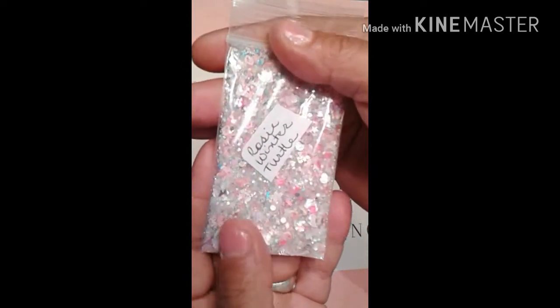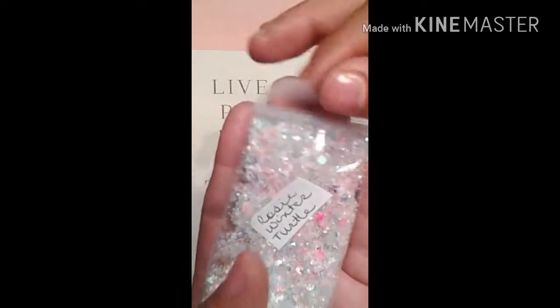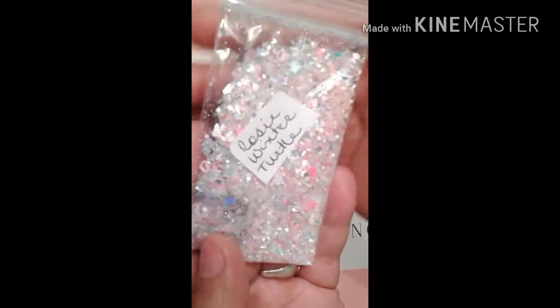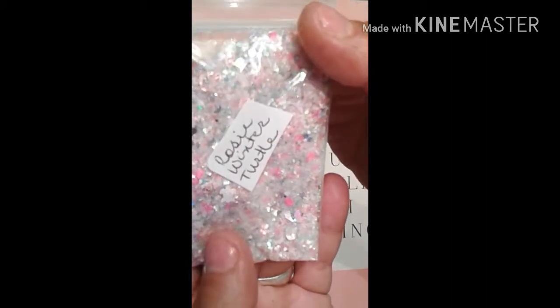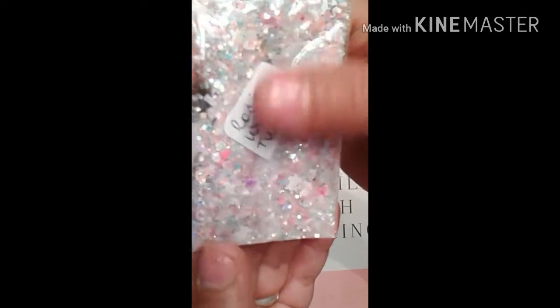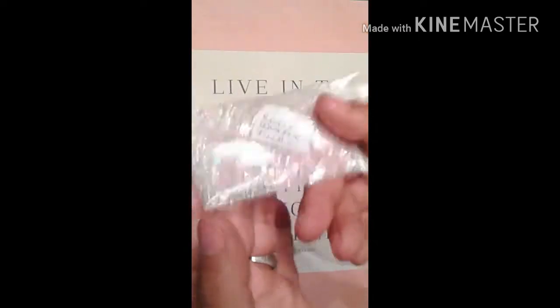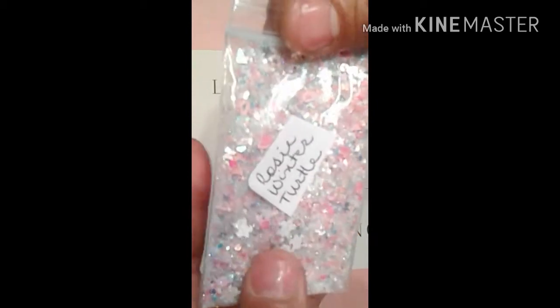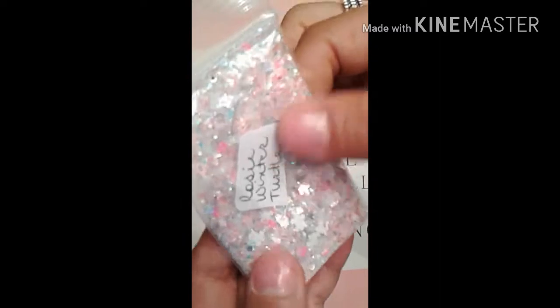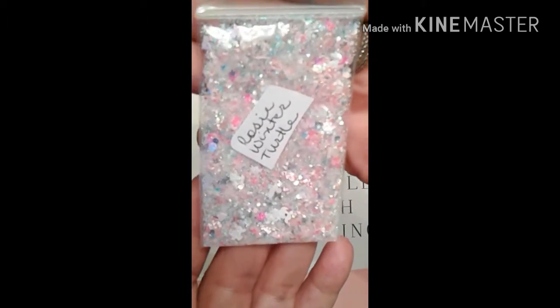And here is my Rosy Winter Turtle. This is one of my winter mixes, and it's a white base. I've got some hollowed-out hearts in pink, some pink squares, some opal shreds, some bluish teal microbeads, some hollowed-out circles, some stars, and my white turtles. And that's my Rosy Winter Turtle.